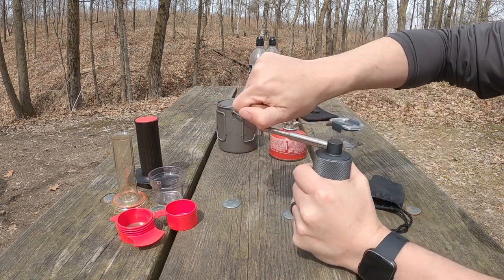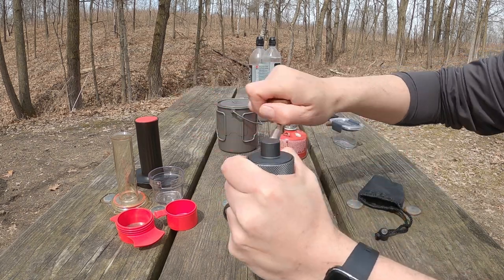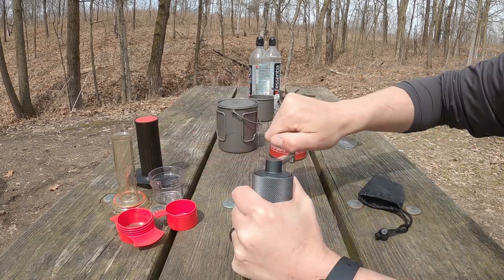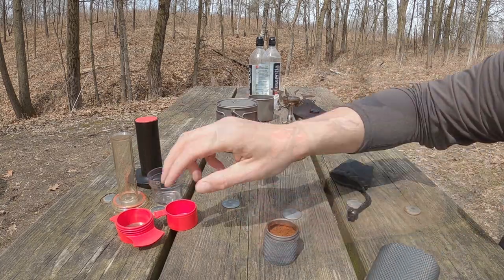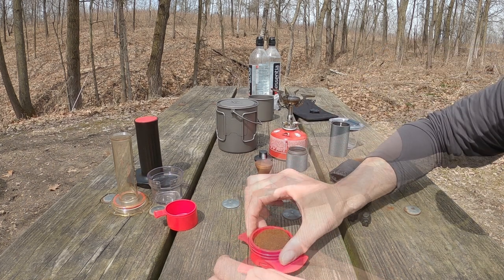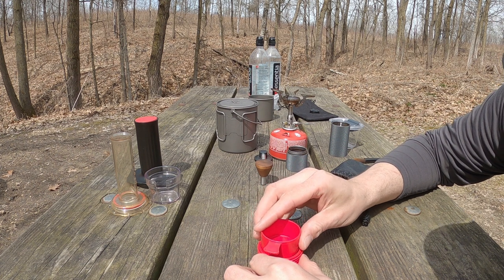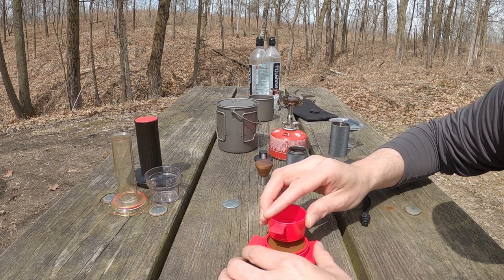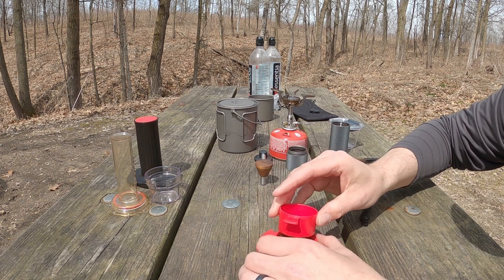It's going to take a little while to grind this because we are grinding it down to an espresso grind — the burrs are tightly together. I'll speed it up. So this is essentially an espresso basket but in a portable form. This is our tamper, and it also works as a scoop. You can tamp it pretty hard.